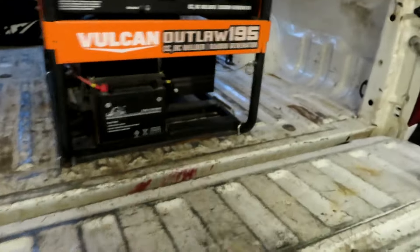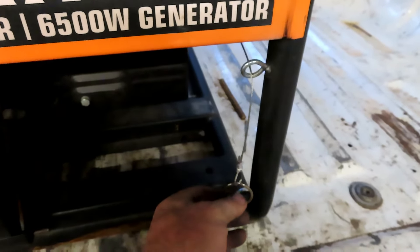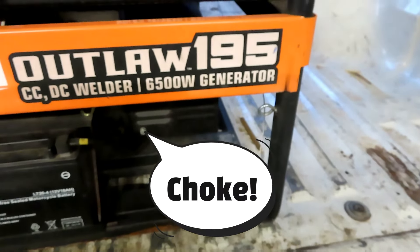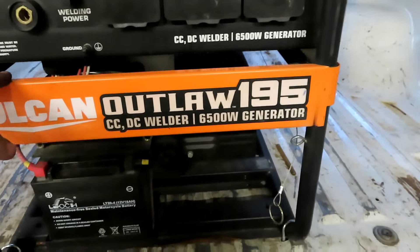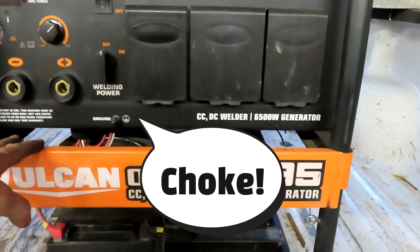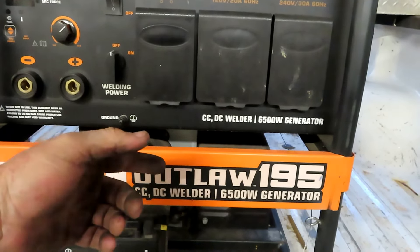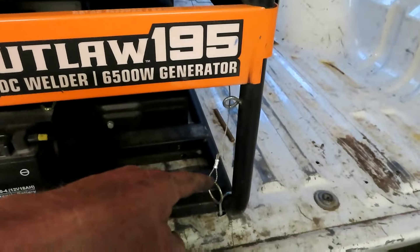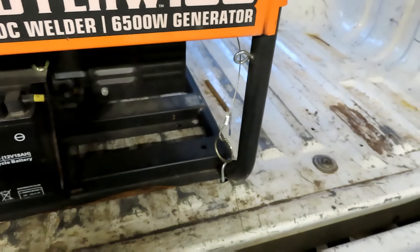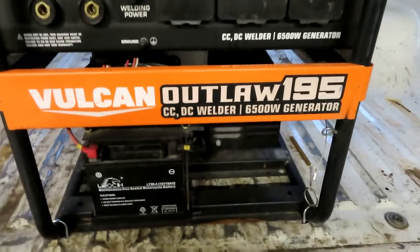I haven't even tested this yet. Let's see what it does. My theory is, if I pull this down, it'll open that choke up. This Outlaw has what I call a semi-automatic choke, where you have to manually flip the lever, but when it gets the RPMs to what it needs, it automatically moves it back for you. So when it's running, I think this is going to zip back up there, and I don't have to reach over the side of the truck anymore. Let's see if this works.